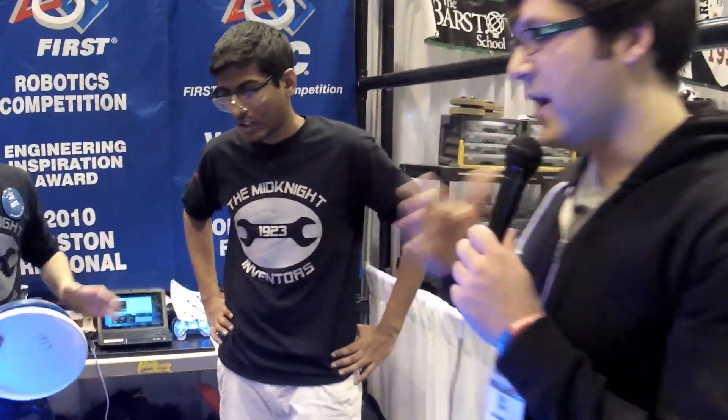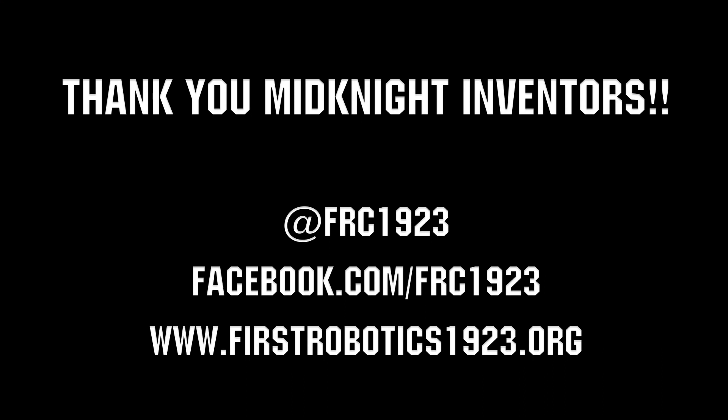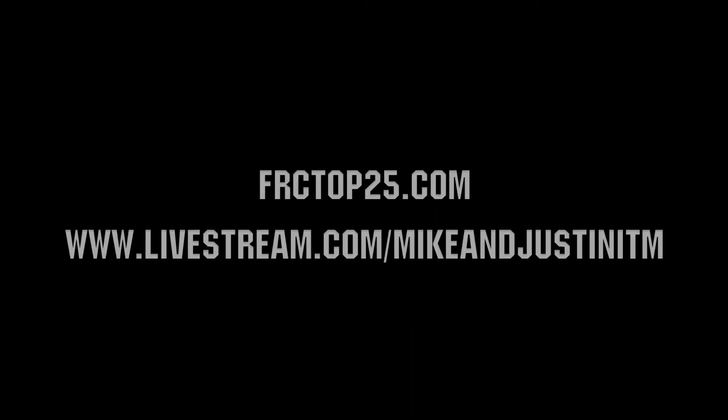Awesome guys, thank you so much for taking us through your robot. Good luck to the rest of the competition. Thank you so much.